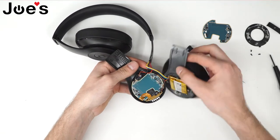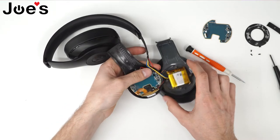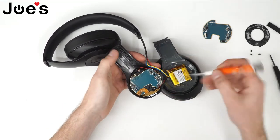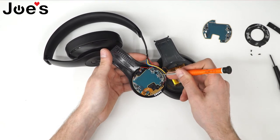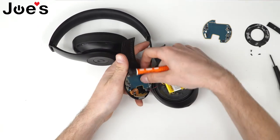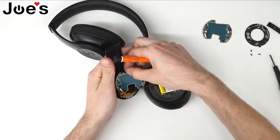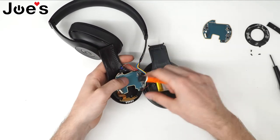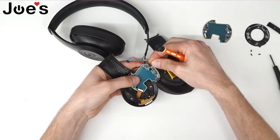The power board usually goes bad if it corrodes from sweat, especially if you're wearing your headphones to the gym — that's the most common issue. You'd want to pry up this board here; it's just clipped in. You can pop this red wire out just to make it easier. Go ahead and unplug your battery right here.